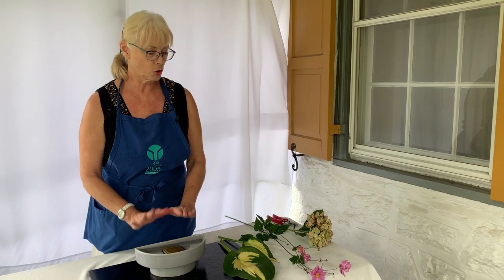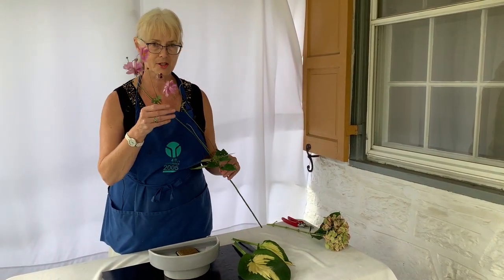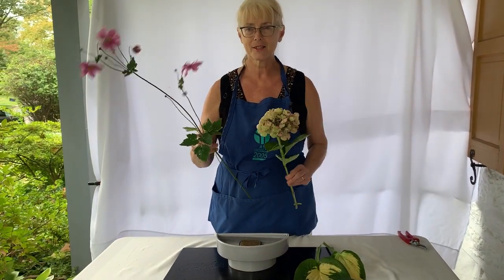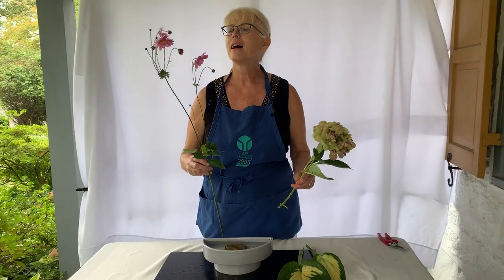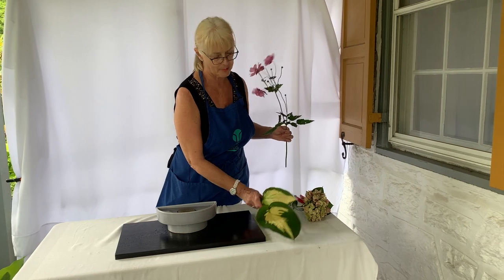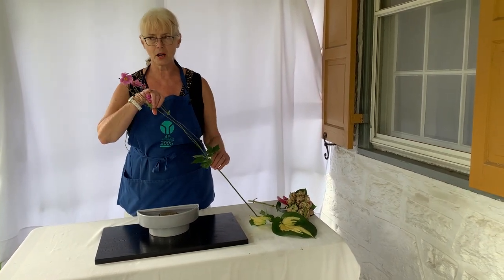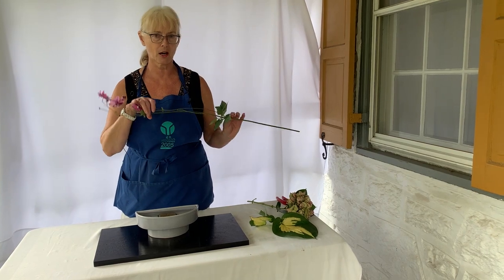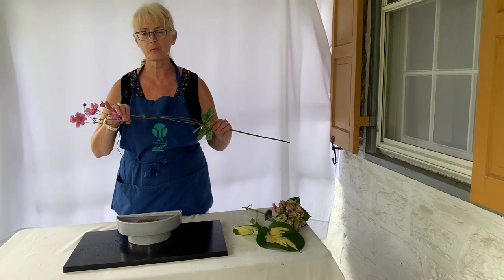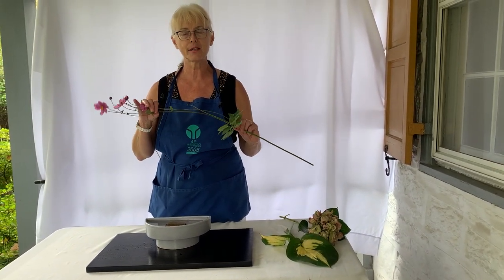There are two things you've got to know: the length of your subject line and the length of your object — subject, object. The length of the subject is up to two times the width plus the depth of the container. Some of these rules used in our school of Ikebana and in other schools have to do with proportionality and the idea of the triangle.